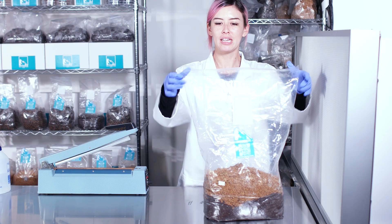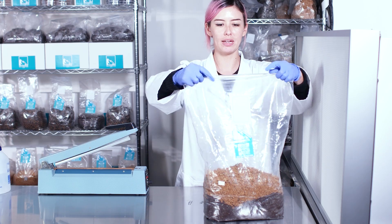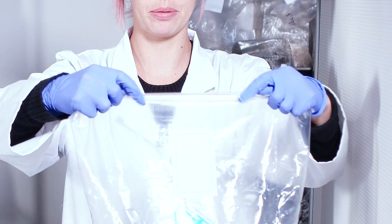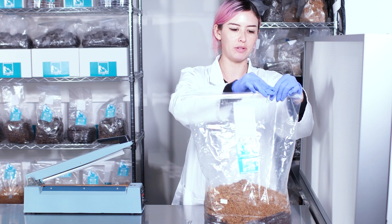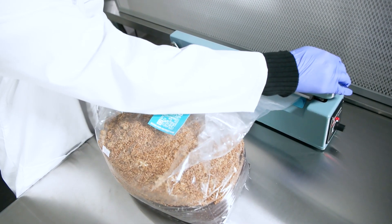Now is the time to seal the deal. If you don't have a heat sealer, go ahead and fold the top of the substrate bag three times and secure it with paper clips, which creates the perfect humidity for mycelium to flourish — or just use a heat sealer.